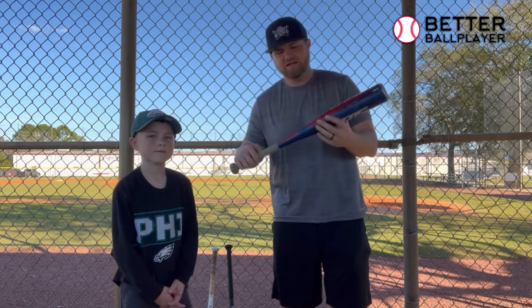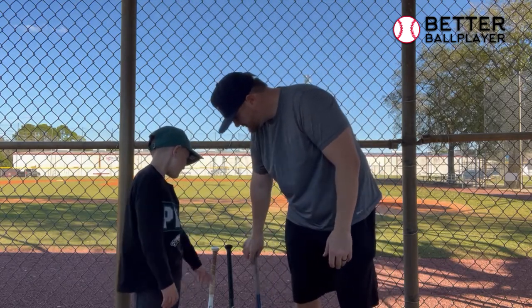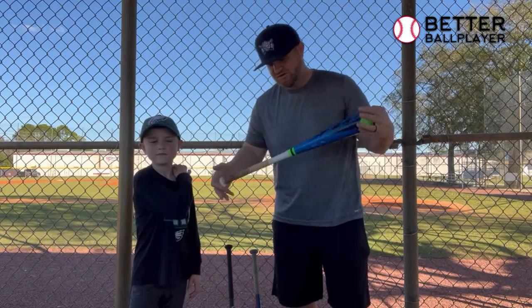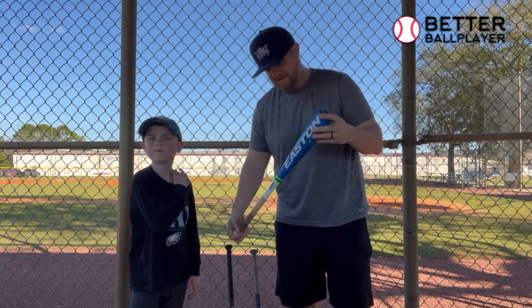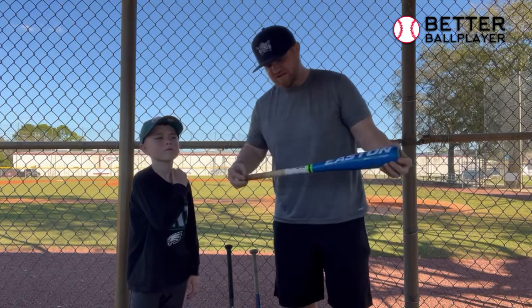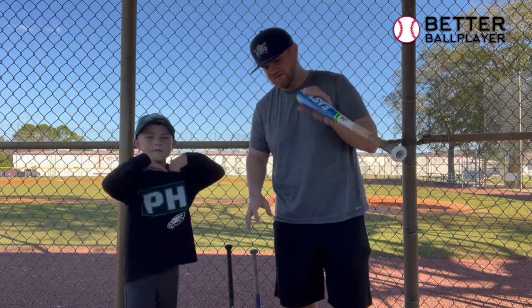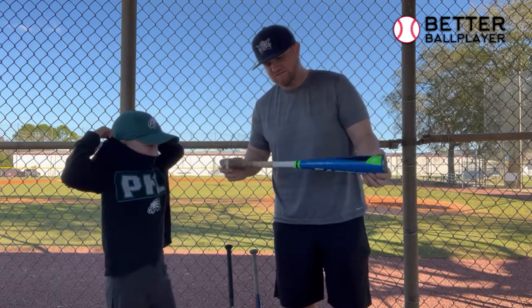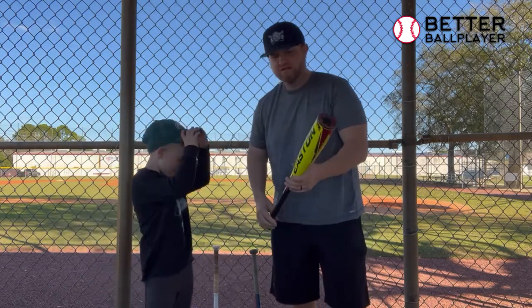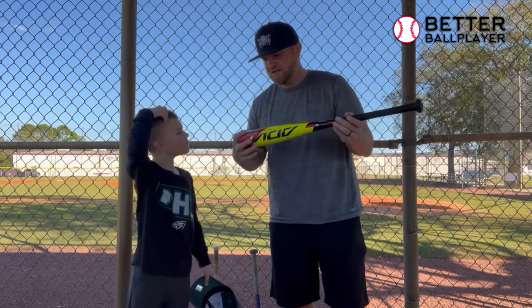Once you get up from there, I think they need to jump up in bat size. This next one is also a 26-inch — it's a good speed bat, one-piece, drop 10, so another 16-ouncer.